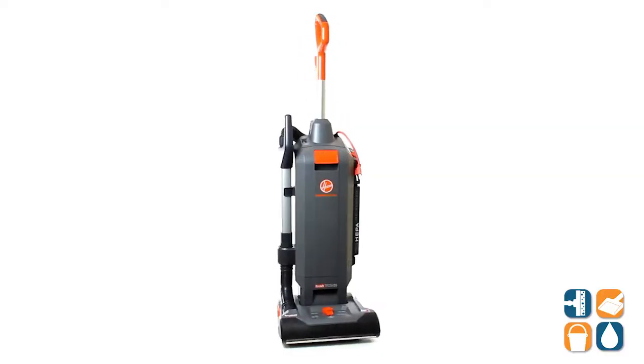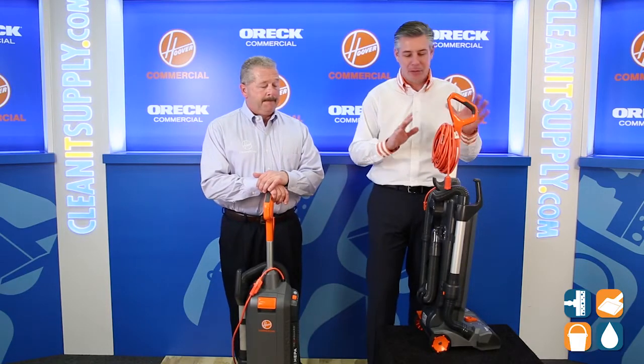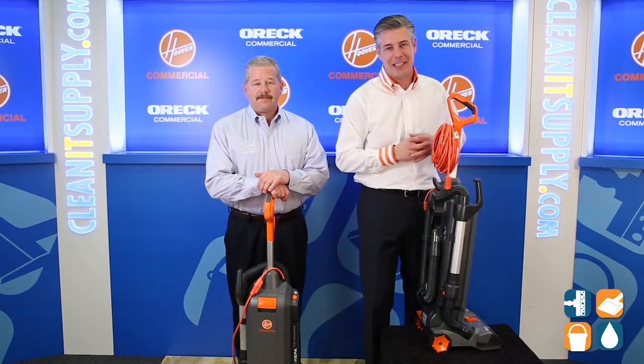There you have it folks — product expert Mike Bilbrey from Hoover Commercial breaking it down for us. The CH54113. I absolutely love it. Check it out for yourself. Subscribe below, get in the know. I'm Danny D and you're watching CleanIt TV.